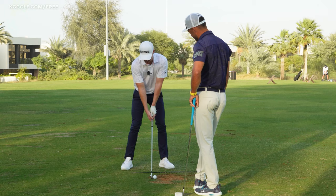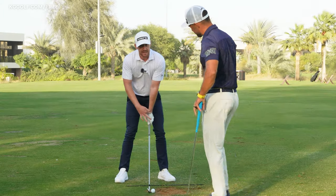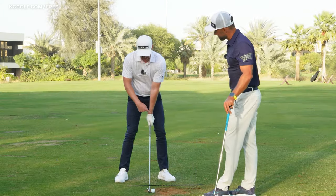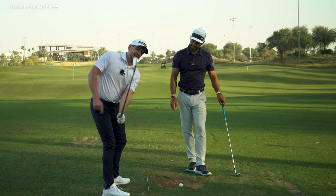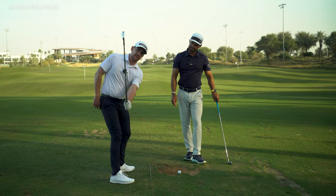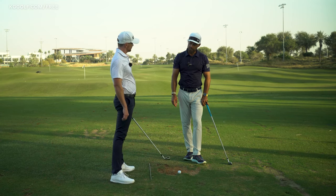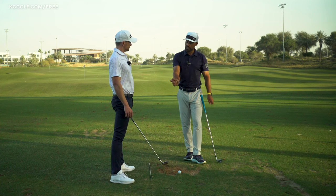From address, this player would almost just use this position of extension — this cupping that we see face on — and as a way of keeping the club light they almost maintain it too much, and that keeps the face open. So how do we rectify this? We need to learn how to extend the trail wrist.